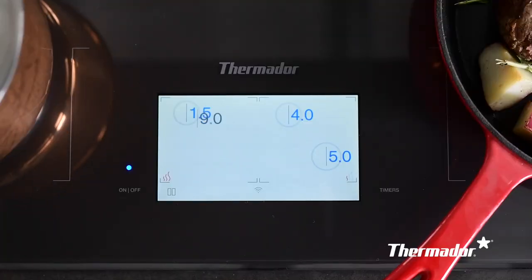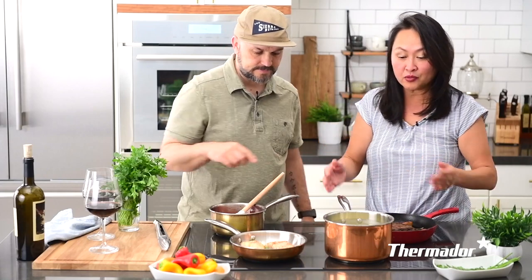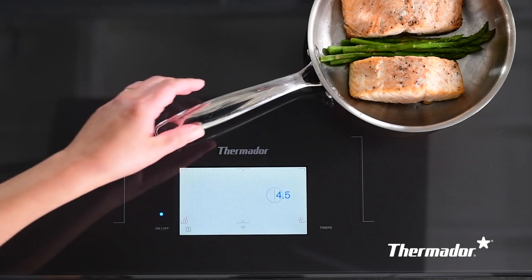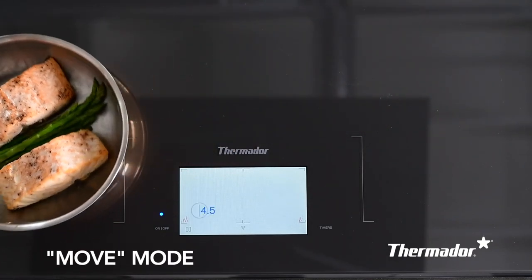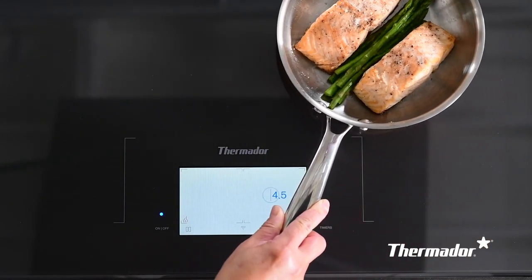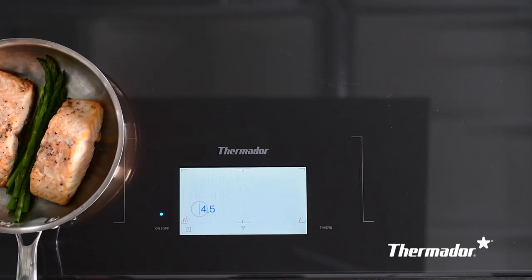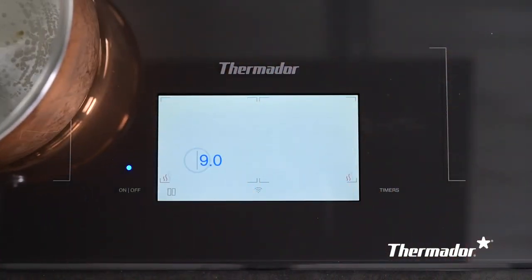You have the freedom to shift your pots and pans around to wherever you like, and the cooktop recognizes where the pan moves and will heat it up right there. The Move Mode allows you to lift the pot from one area and place it somewhere else. You can also slide the pot and the cooktop will follow. The cooktop automatically detects the presence of your cookware and transfers all programmed settings to the next location whenever it's shifted.